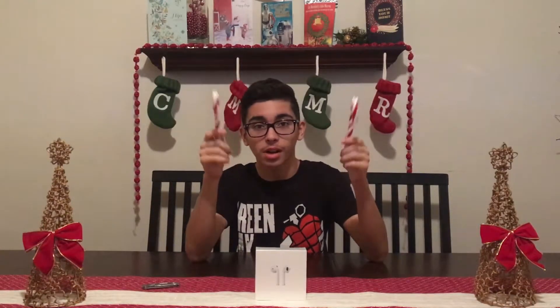What's up guys, Marcos here and today we got an unboxing of the Apple AirPods. I hope you guys had a great Christmas and great holiday overall so far. Enjoy if you're a student, enjoy the rest of your break or just enjoy this month in general. Merry Christmas and Happy Holidays.